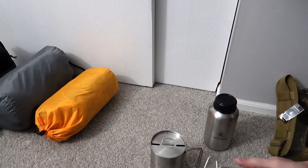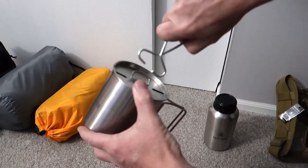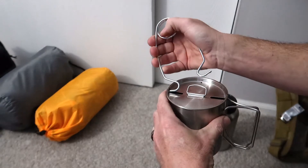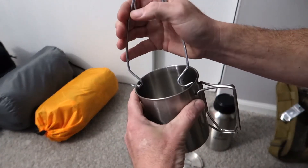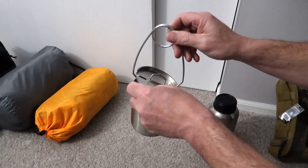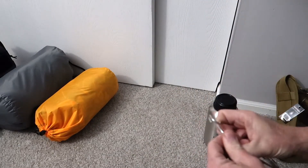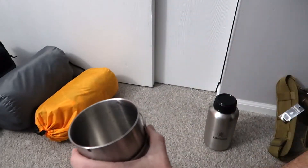I want to touch on something — I've seen a lot of videos where people don't understand how to use these. They try to grip it like this, but that's not how these work. You take it apart, give it a stretch. The lid is actually set up so you can have the lid on and still hang this over a fire. I love the fact that all of this nests together very nicely.